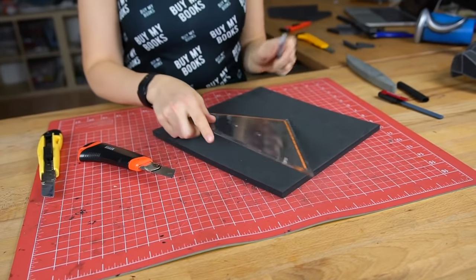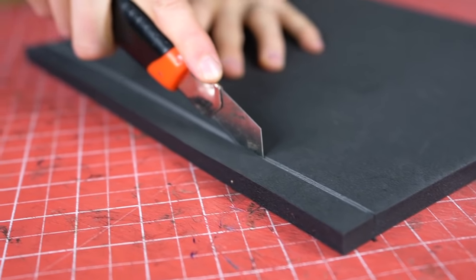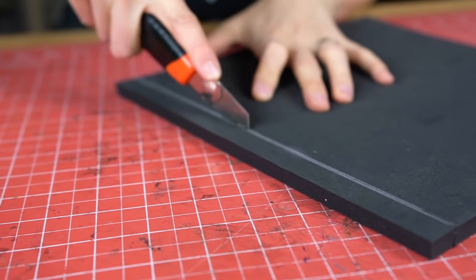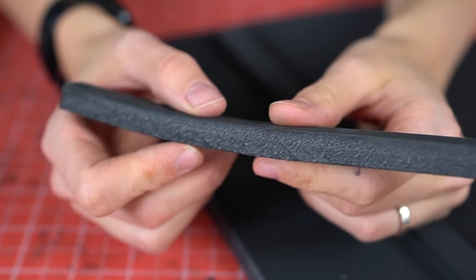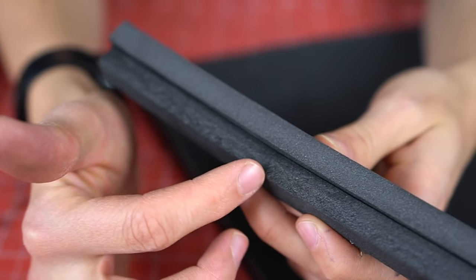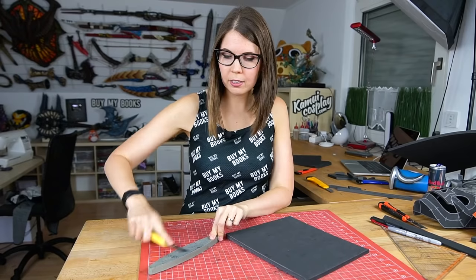Now let's try the same with a not so freshly sharpened blade. We have to make a mark first again. Now let's do the same — I barely get through it. Okay, let's do it again. Sounds awful. Okay, now we made it. Here is the result — it's quite nasty. Here is the comparison directly, and as you can see it's super rough, not pretty at all, and it also takes far longer to cut through the foam. So keep on sharpening your blade quite frequently.